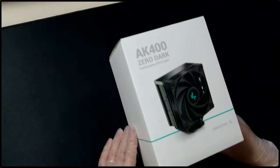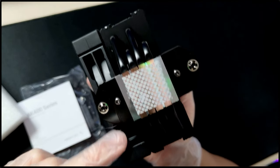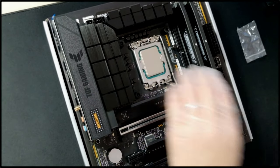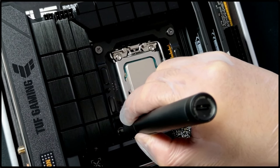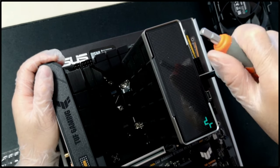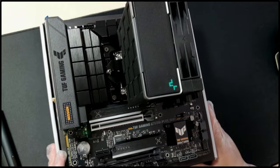Speaking of all black, I've opted for the AK400 Zero Dark for the CPU cooler. I've used this one in a previous build and it kept my CPU cool just fine. Plus, Bhutan's a fairly cool place, so this should be more than enough. The reason I went with an air cooler is because it's super easy to swap out, as opposed to an AIO where you have to unscrew the whole radiator and the fans. So it will be easier for them should they want to upgrade in the future.